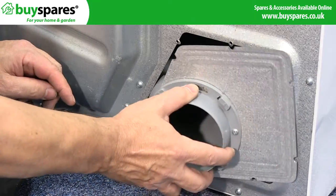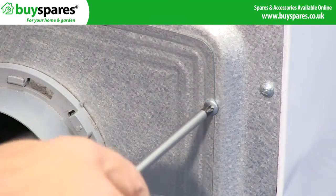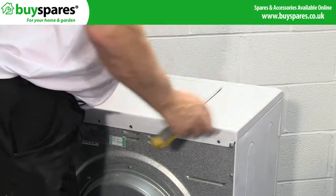Refit the vent duct and cover and screw into place. Finally, refit the top cover before turning the supply back on and testing the repair.